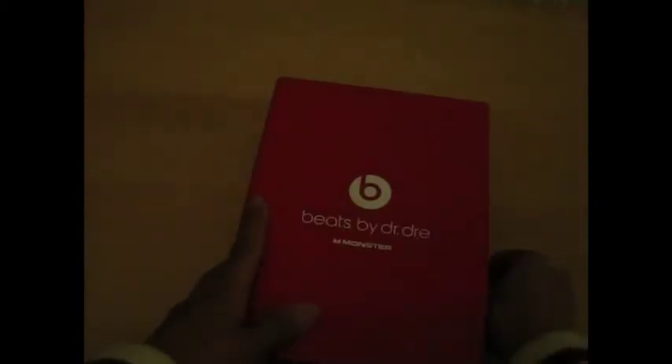Alright, Beats by Dr. Dre — everything's the same as last time but much bigger. There's a tab here, open it, so it comes out like this. I'm going to open this, put back the velcro there. So there's your wire, control talks, and that's cool. So it uses some information — there's the manual, some other stuff, some other crap that we don't care about, Monster stuff. There's your red cleaning cloth.